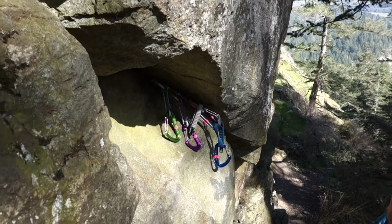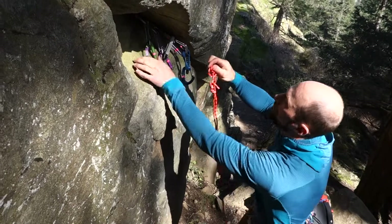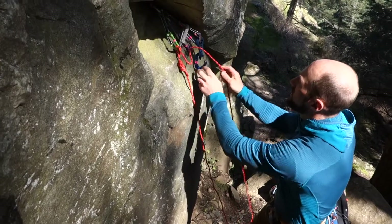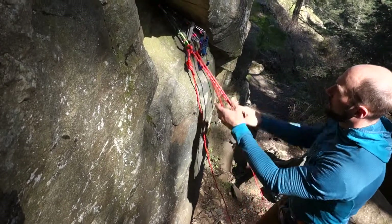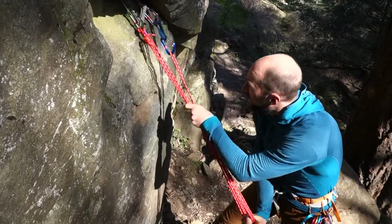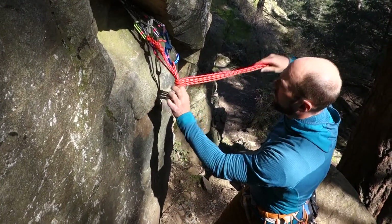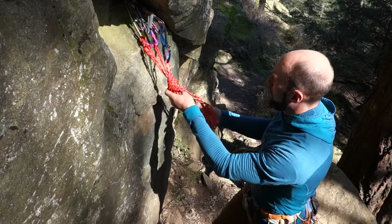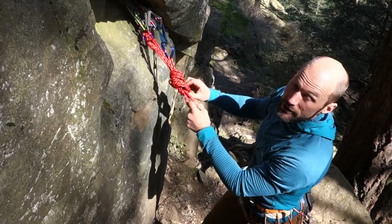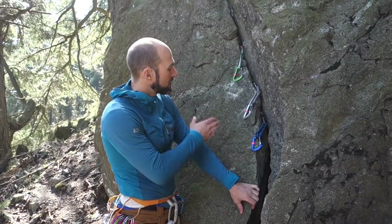Now I have these two other pieces of protection. I'll take my cordelet — I'll often use a clove hitch to isolate this knot — clip that in, then clip into these three end carabiners, pull down here, pull down here, grab these strands, and lock this off with the knot of my choosing. I might do a number of wraps to bring it up to get a higher master point. That would be my first choice to build a four-piece anchor.